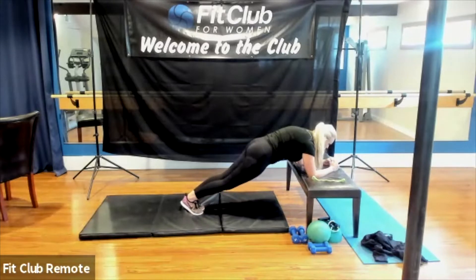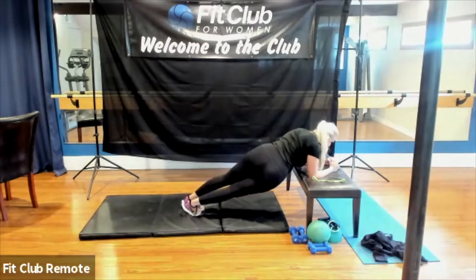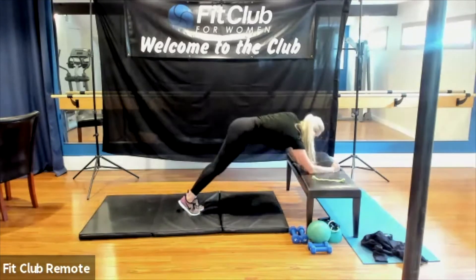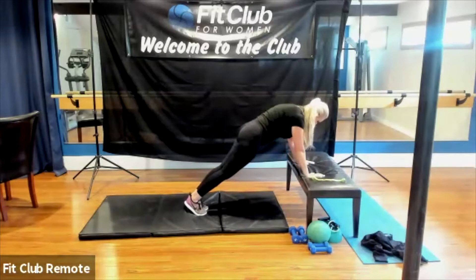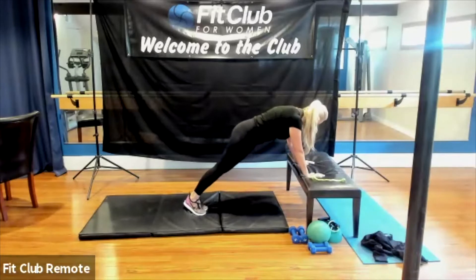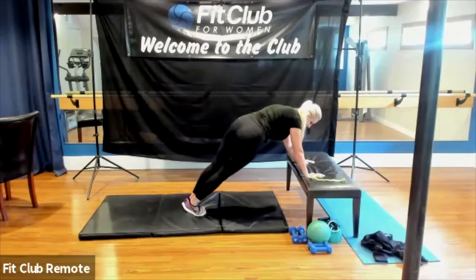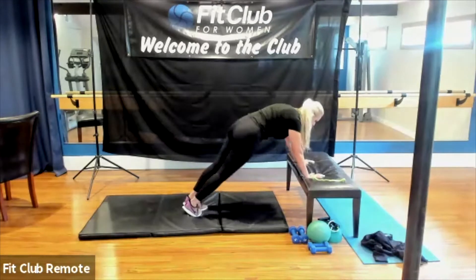So you go side, squeeze your glutes super tight. You kind of twist to the side but keep the core squeezed the whole time. Side, squeeze super tight. If you need to modify for your back or shoulder, you can always do the easier version — it's a little bit easier on the back and shoulders. Side — squeeze in the glutes.